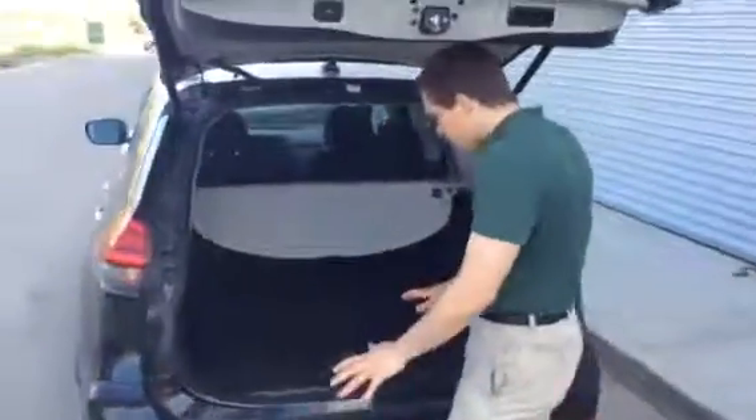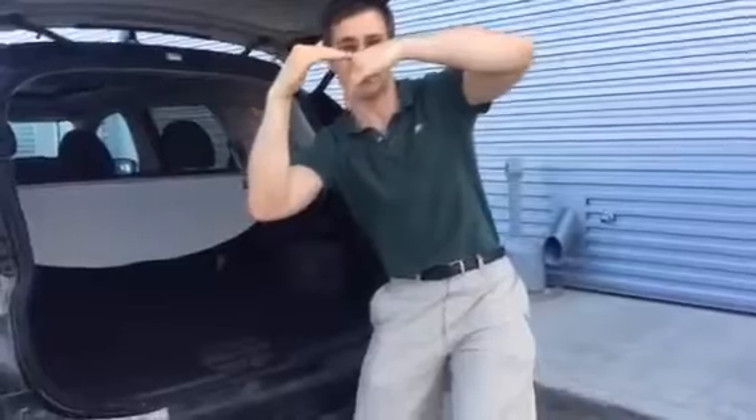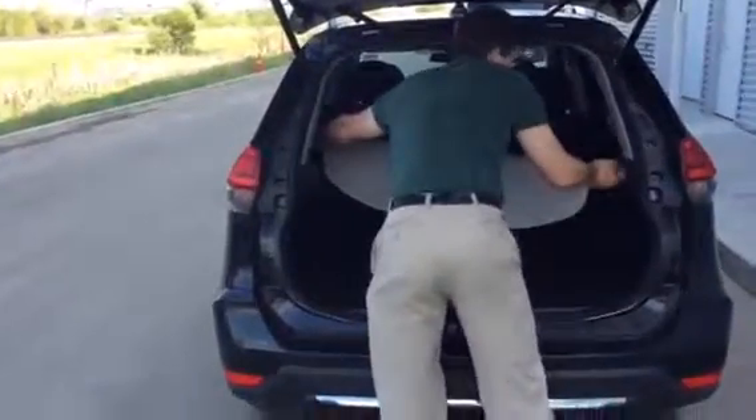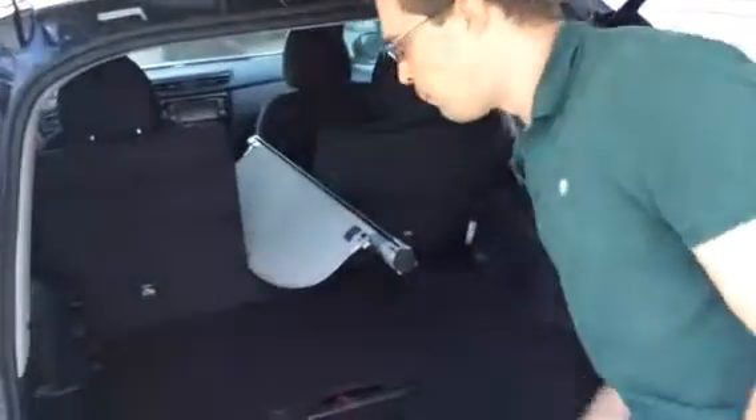A lot of cool stuff going on back here. It's got what Nissan calls the divide-and-hide system. These shelves can be reconfigured in a whole bunch of different ways — you can have them on the same level, lowered, one high and one low, or folded into a box. There's also a privacy shade. We've popped it out to show you that you've got a pass-through in the middle, so for long stuff like skis, you can pass them right through the middle there.